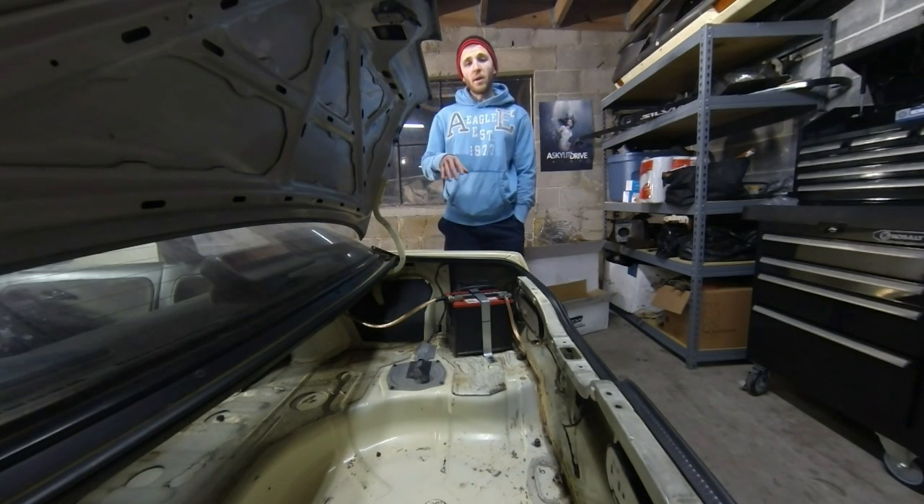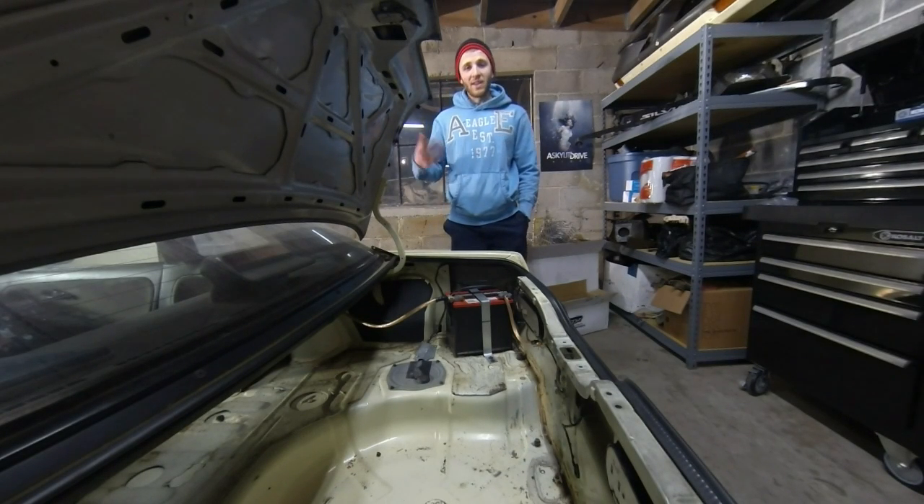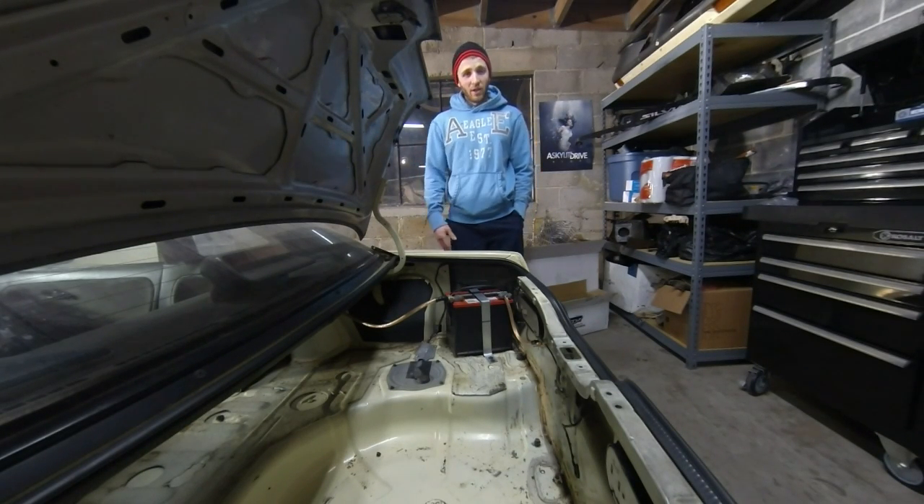I am going to link you to the parts and the hardware you're going to need in the description, to make it a little easier for you to get everything assembled and get your battery relocated.